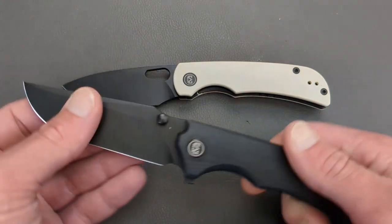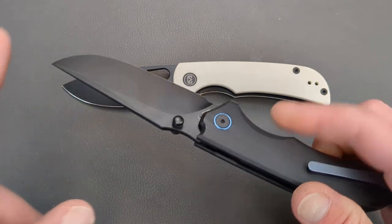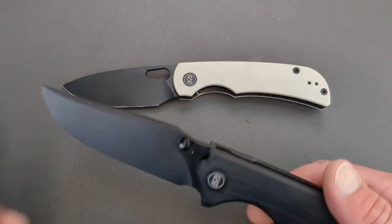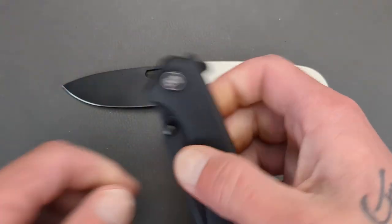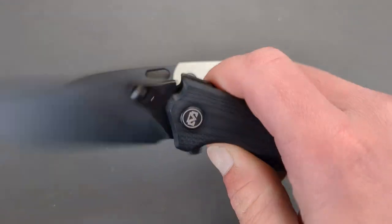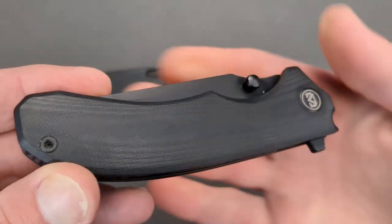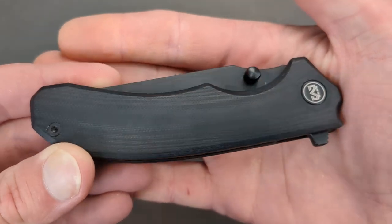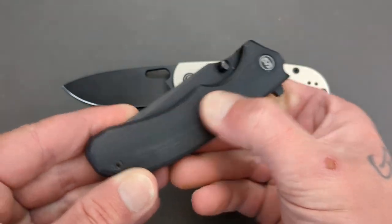This one is also very similar — it comes in under 50 bucks with 14C28N blade steel, also PVD coated. You have dual thumb studs and a flipper tab for deployment. It has a great detent, very well tuned, just like the Moyero. You have beautiful G10 handles that are extremely well finished — look at that finish work on the G10. Nice and soft but still grippy at the same time.